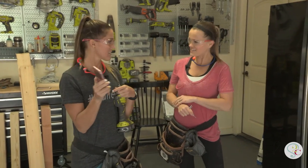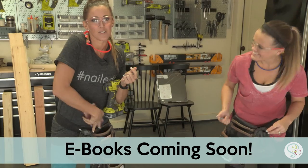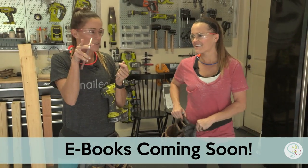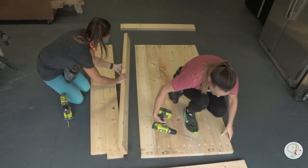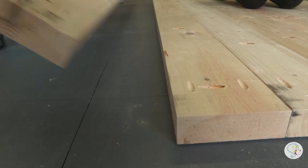Hopefully it's all according to the plan. Making memories, not mistakes! We're kind of the guinea pigs for the plans, so by the time they get to you guys, they'll be perfect. We're going to start by assembling that plank tabletop, and we're going to do that with 2½-inch pocket hole screws on each plank.